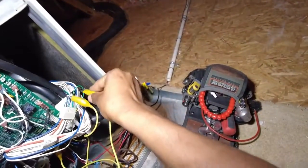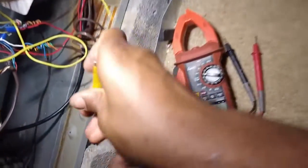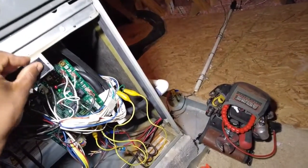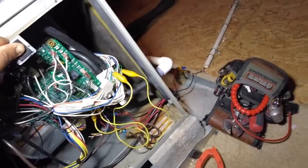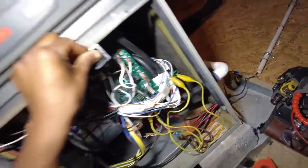...and then blue to one side, C common to the other side. We'll hit power — and we've got nothing. So we know for certainty that the blower motor is bad.